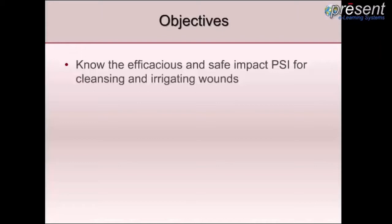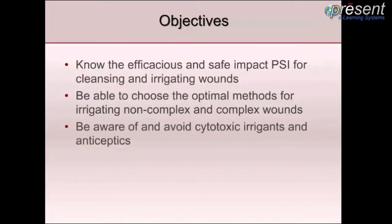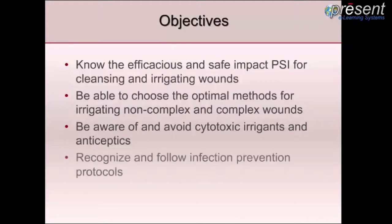Our objectives include knowing the efficacious and safe impact PSI, or pounds per square inch, for cleansing and irrigating wounds; to be able to choose the optimal methods for irrigating non-complex and complex wounds; to be aware of and avoid cytotoxic irrigants and antiseptics; and to recognize and follow infection prevention protocols.